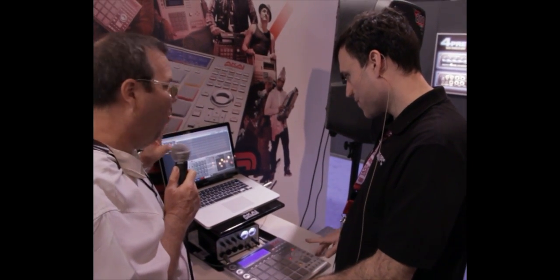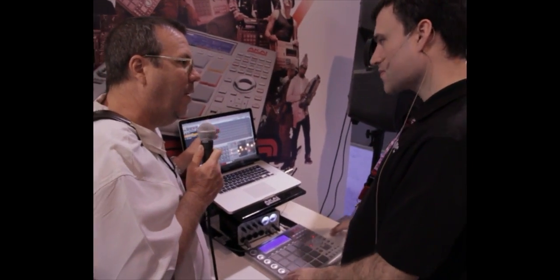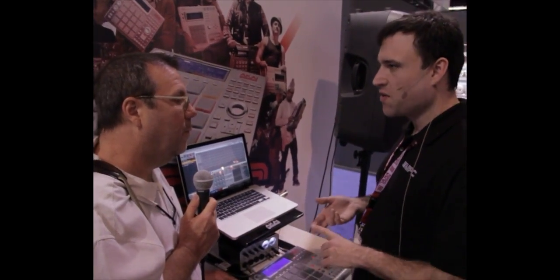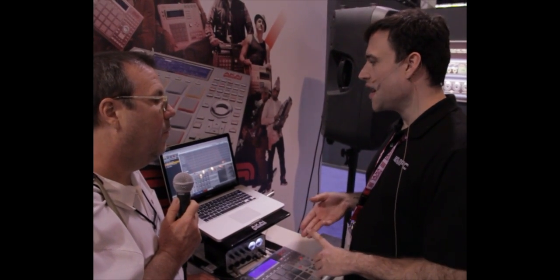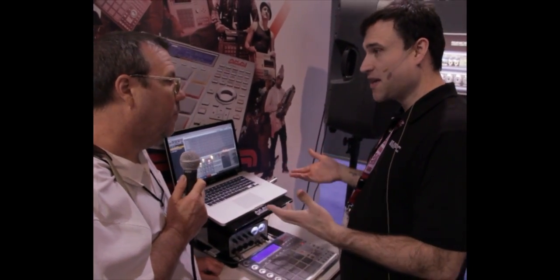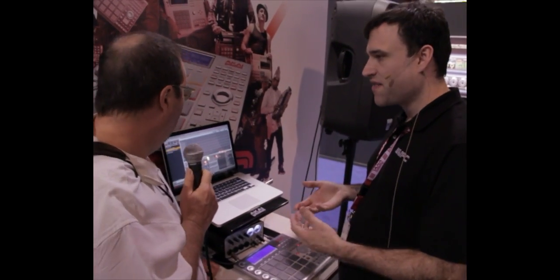Let me ask you a couple questions. Will it work as a plug-in — can you plug it into your DAW? It can work by itself, but it'll also work as a VST, AU, or RTAS plug-in, so it should work with just about any DAW on the market. And it can also run VST instruments and effects in the software.